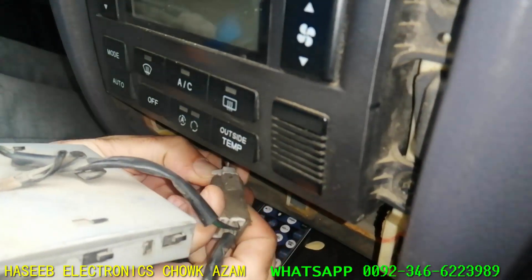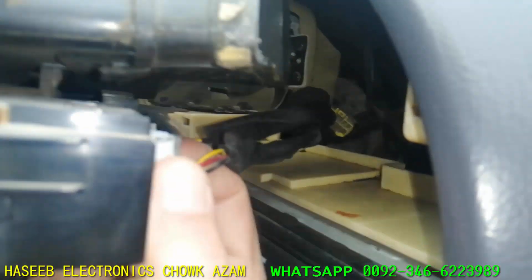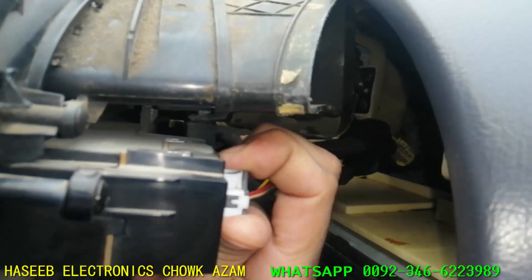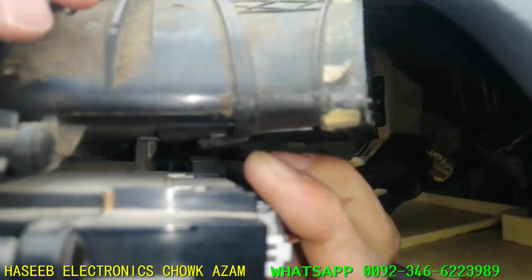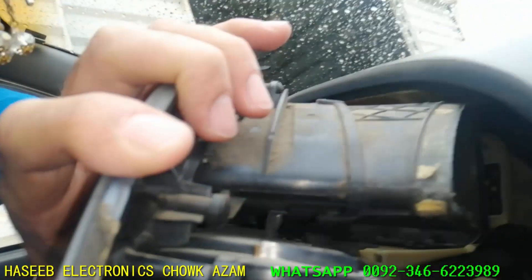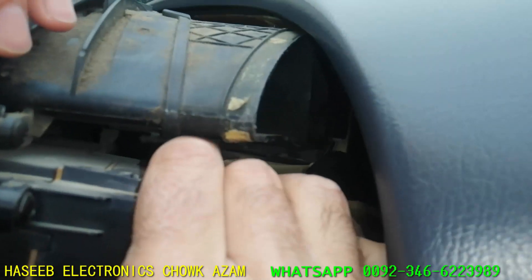We will disconnect the plug here — the connector — for the panel. It is disconnected now. And carefully disconnect the connector from here, from the clock. There is a plastic catch. Press the catch and remove it.